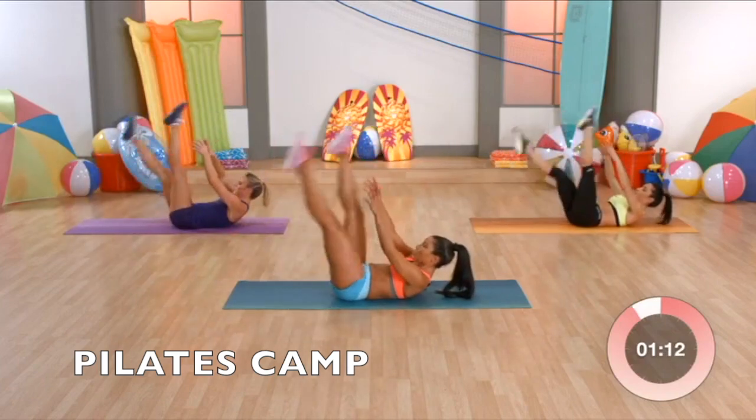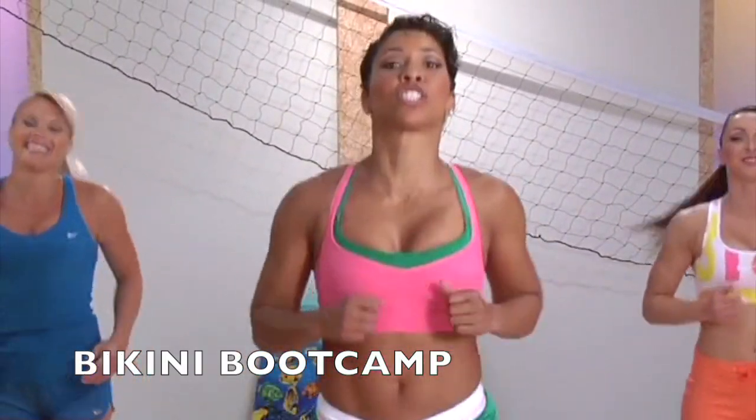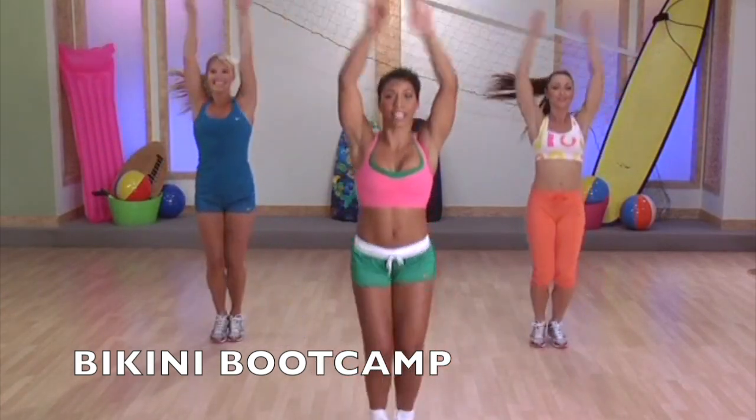Three. Two. Let's get to those calories and start burning them all. Star jacks — you open, bring the arms up. You got it. Keep those knees slightly bent.